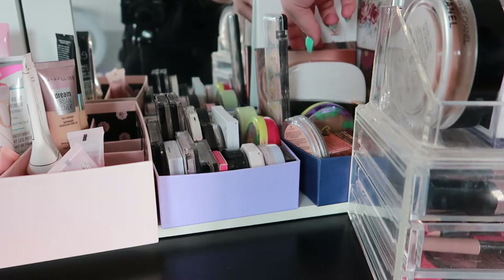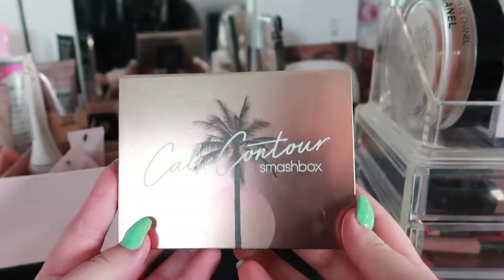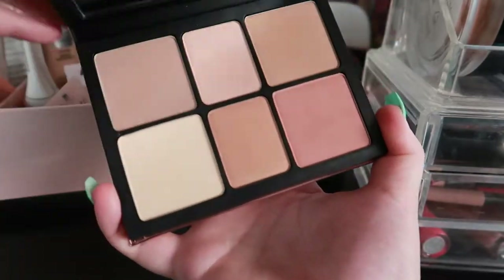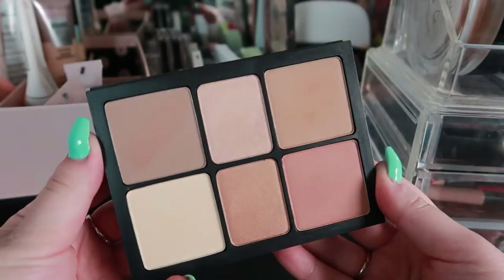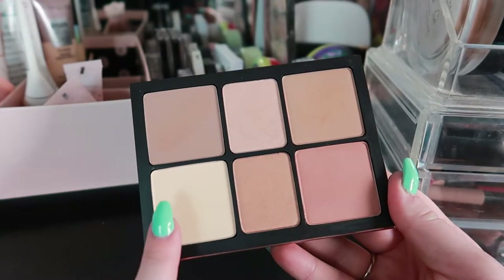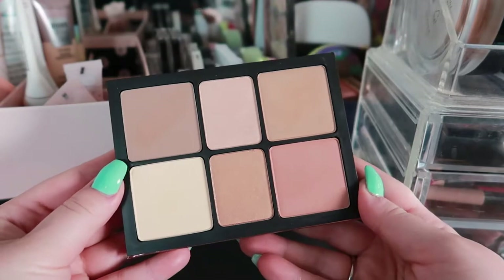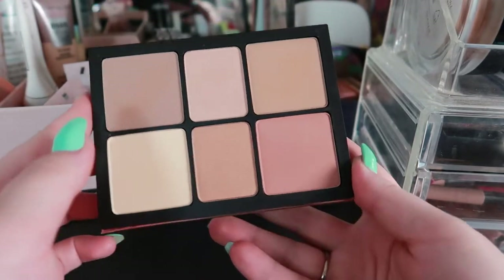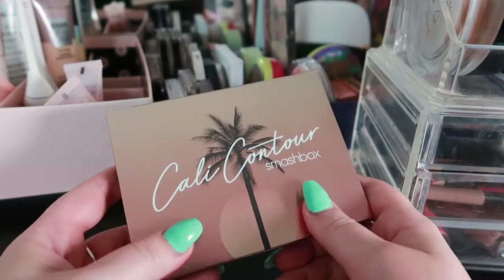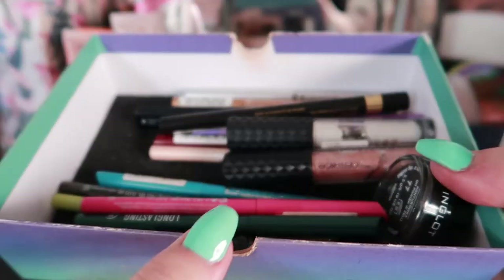For powder products, I'm not going to choose any individual highlights, blushes, or bronzers because I want to try this — the Smashbox Cali Contour palette. I bought this about two months ago and have only swatched it so far. It looks so beautiful — you have a contour, a bronzer, two highlights, one blush, and one setting powder. I just want to dive into this and give it my 100 percent. I've heard so many good things about it.